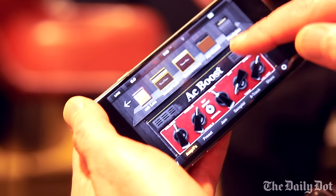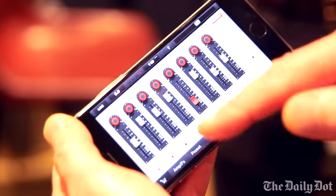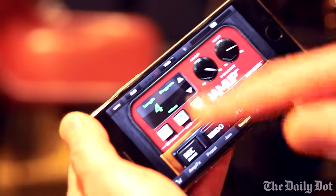You have all the different effects that you would normally use, like delay and distortion. You have an 8-track recorder so you can capture what you play. You have a looping station so you can loop and play things on top of each other.